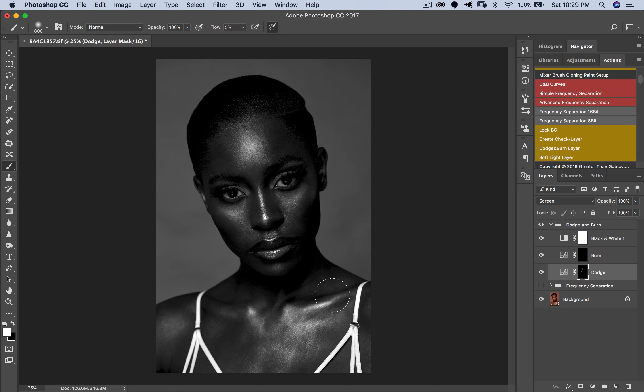I am not zooming in one-to-one to dodge and burn because most people are not going to zoom in to look at this image. I'm working on the collarbone, the neck, and all these areas. I'm dodging the highlights — the bright parts of the image — and you burn the shadows, the dark parts. Dodging means highlighting, burning means contouring.